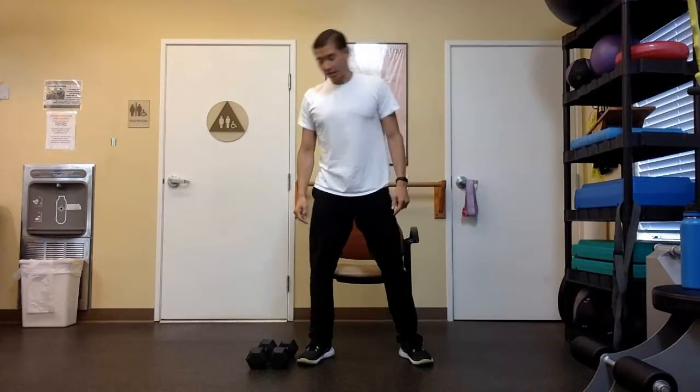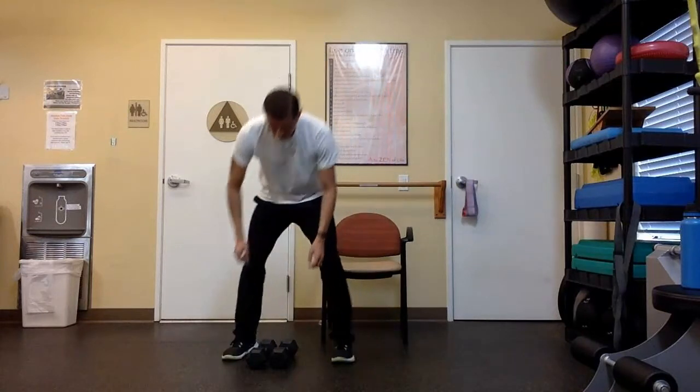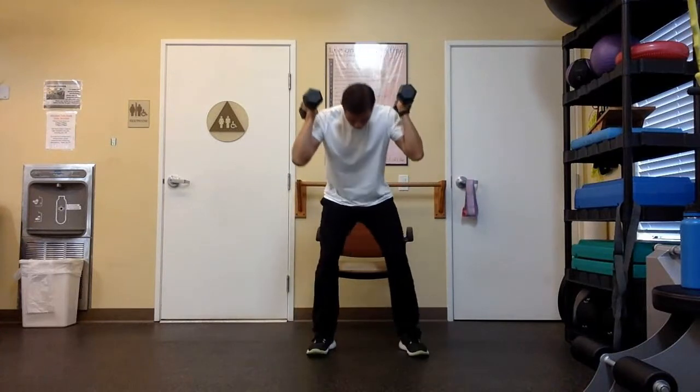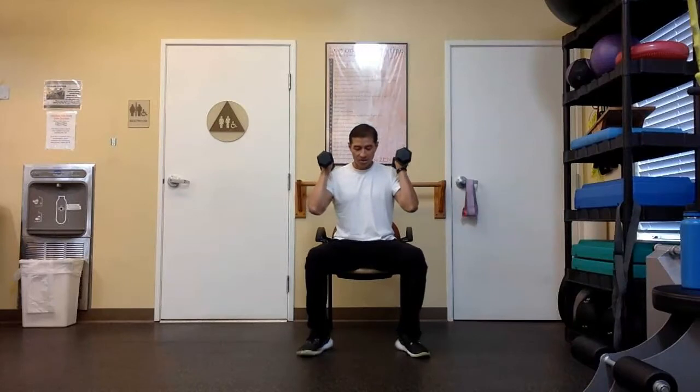Stand all the way up, reach up, and stay standing, then grab your dumbbells.